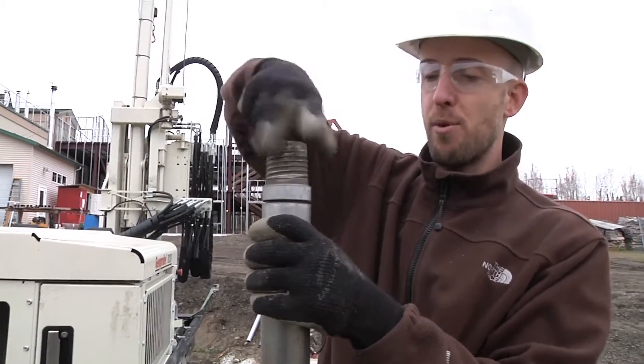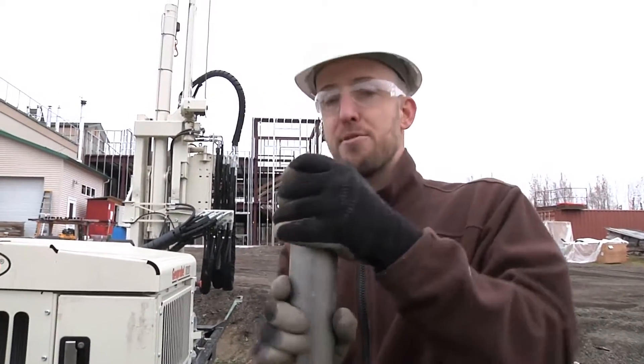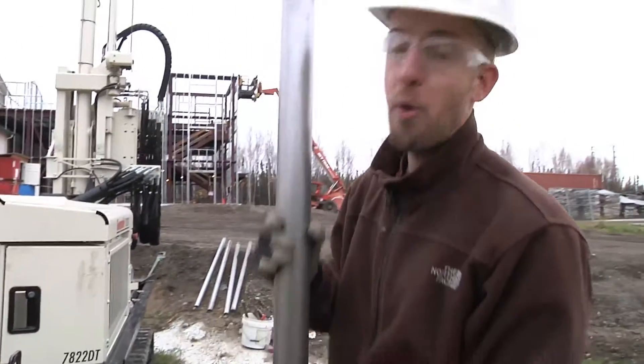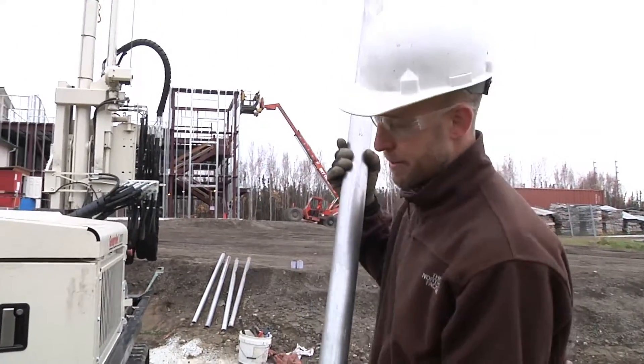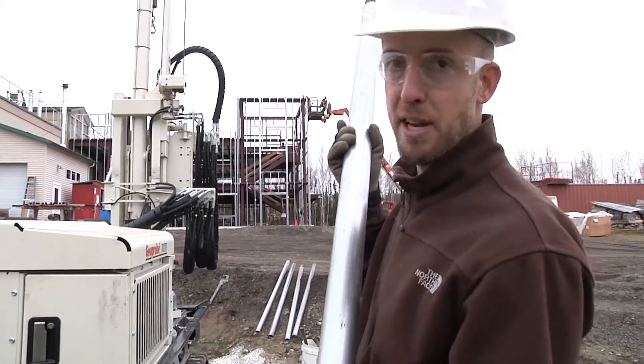We're looking for permafrost, but we're also making a nice hole for Robin to put her thermistor string so we can have a baseline temperature point for the ground loop, for the heat pump, so we can know what the temperature profile is away from heat extraction.